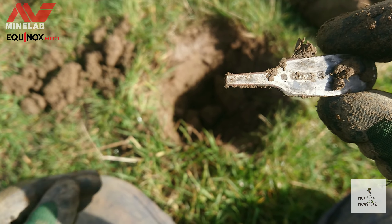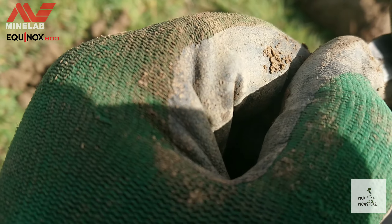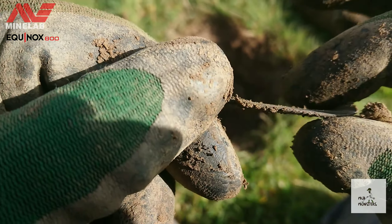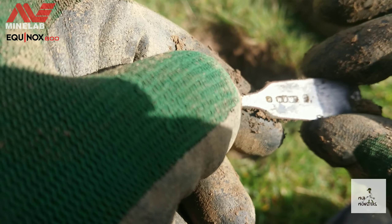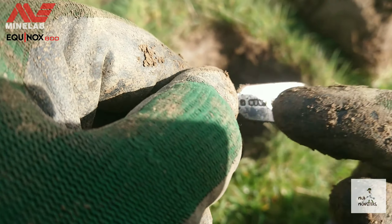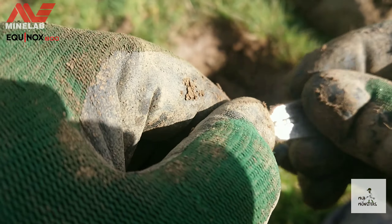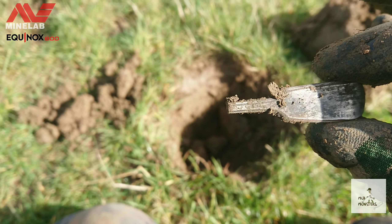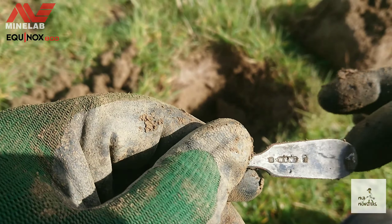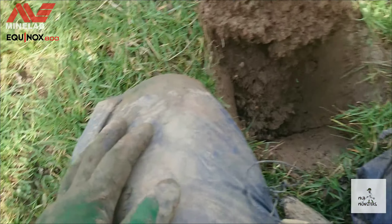Another piece of cutlery. I'd say this one was silver plated though — there are some markings on it, but you can just see the copper coming through. But yeah, nice shine, isn't it? Let's carry on.